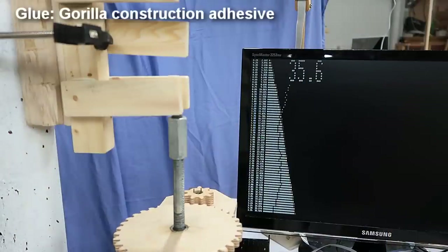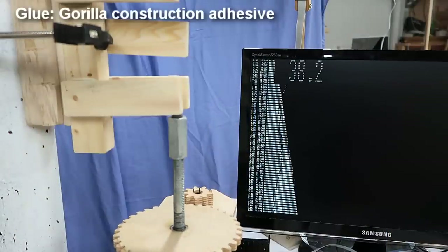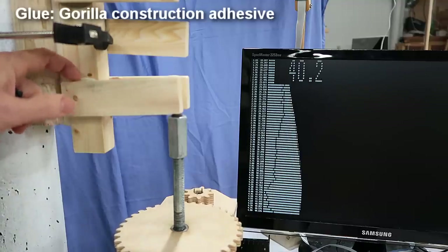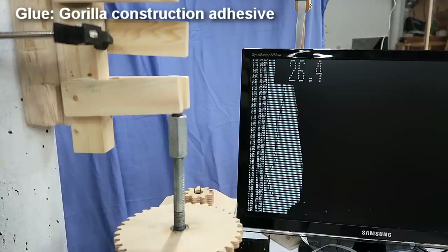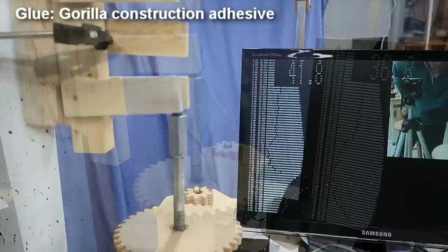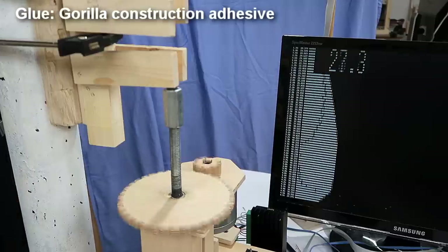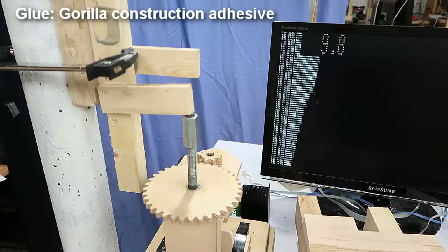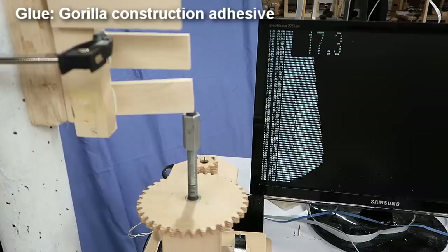Breaking the samples. I sorted these clips by glue type, and first up is Gorilla Construction Adhesive. This glue, being still fairly soft, is yielding a bit without snapping, but now the force is decreasing. And the rest of the Gorilla Construction Adhesive samples fail the same way no matter what the wood type — always a very slow kind of failure, never snapping apart.